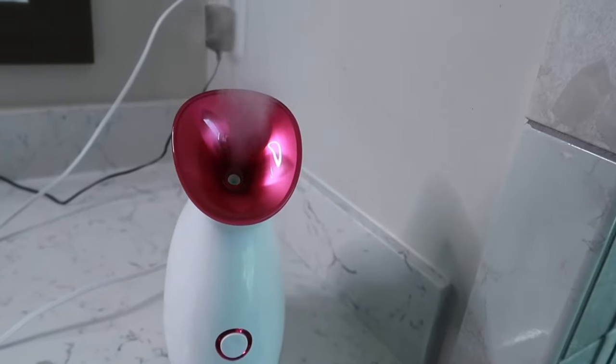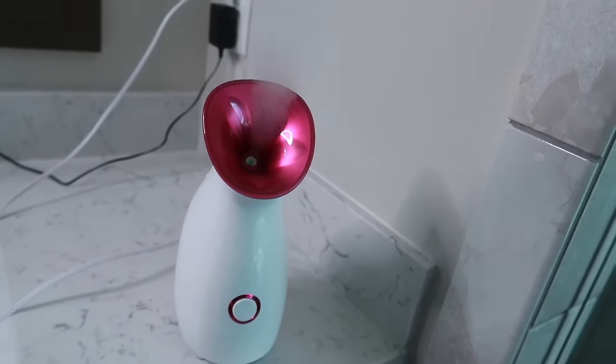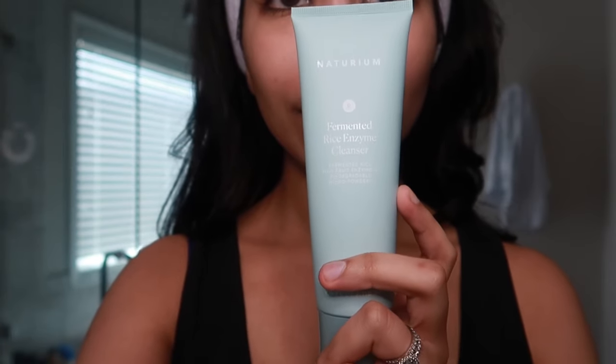For my second cleanse, I'm using the Notarium Fermented Rice Enzyme Cleanser to gently polish, brighten, hydrate, and smooth my skin. This has fruit enzymes which exfoliate the skin by dissolving and removing dead skin to improve the skin's tone and texture. There is also fermented rice filtrate to help balance your skin's pH levels and replenish your skin's moisture.